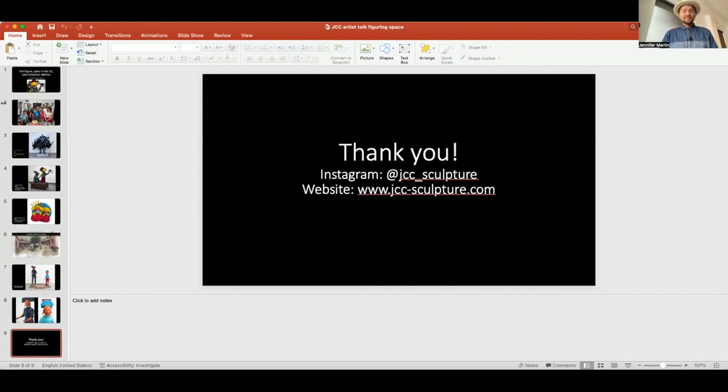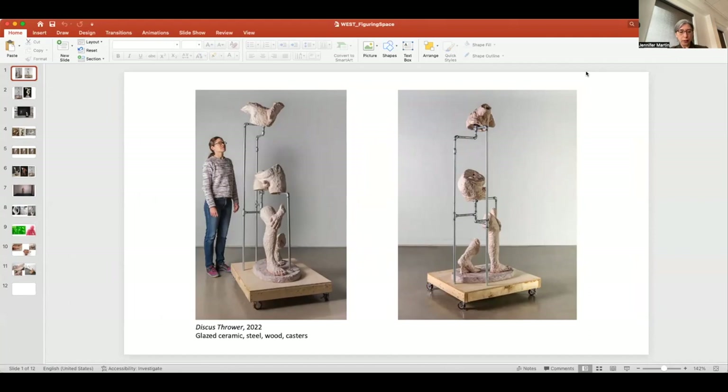Christina West is a sculptor and installation artist who has extensively exhibited across the country at venues such as the Mattress Factory in Pittsburgh, the Everson Museum of Art in Syracuse, Hallwalls Contemporary Arts Center in Buffalo, Plug Projects in Kansas City, and Atlanta Contemporary. Her work has been supported by grants from the New York Foundation for the Arts, the Archie Gray Foundation for Ceramic Art, and others. West earned her MFA from Alfred University in 2006 and her BFA from Siena Heights University in 2003. From 2009 to 2022 she lived in Atlanta as an associate professor at Georgia State University, then relocated to the University of Wisconsin-Madison.